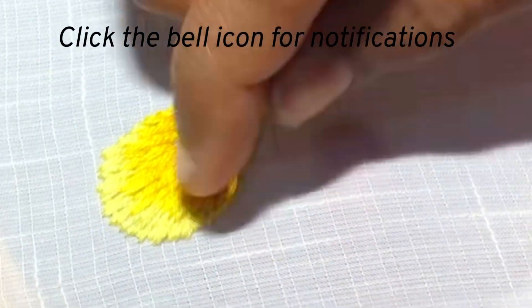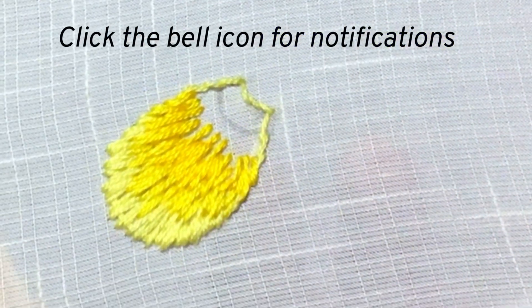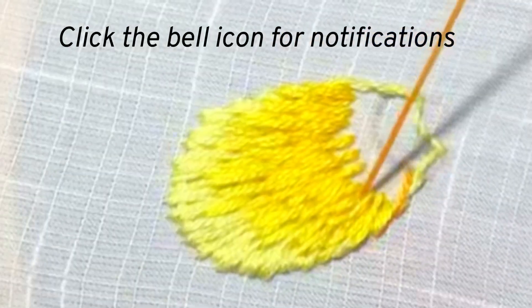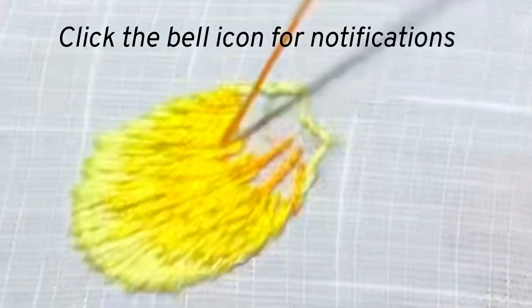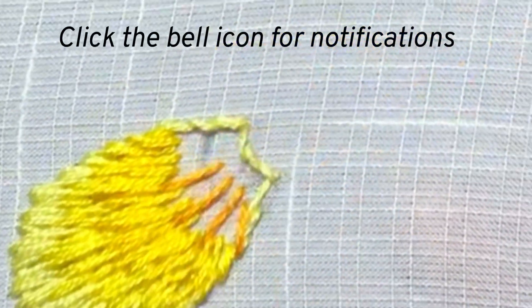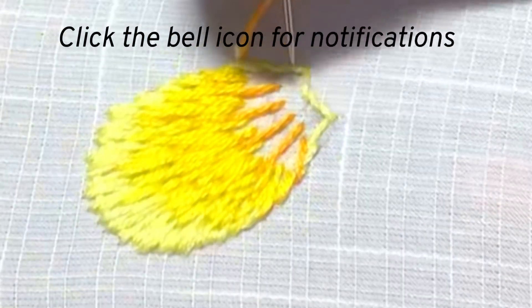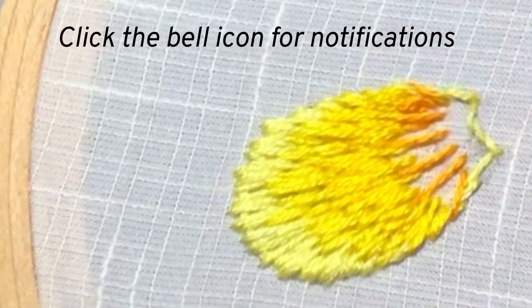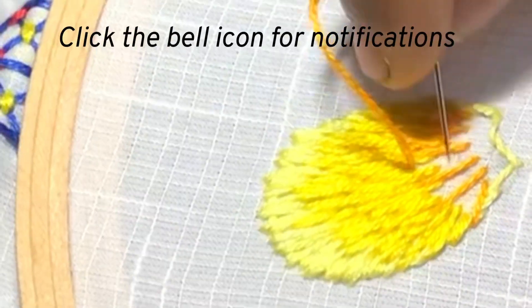After finishing this third shade, I am coming to the fourth shade, which is slightly orange. Here, continue the same method. From third shade to fourth shade, insert the thread in between the stitches so that the colors will blend easily. I have put the long stitches, and now you can continue with short and medium stitches.